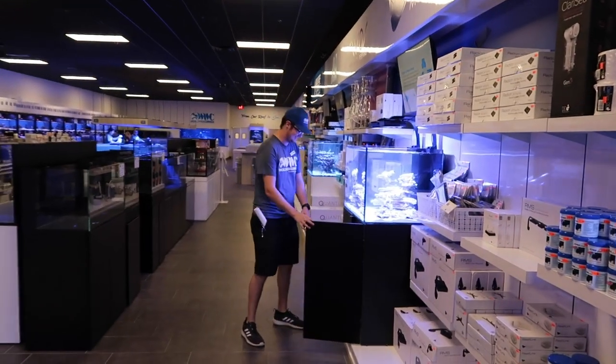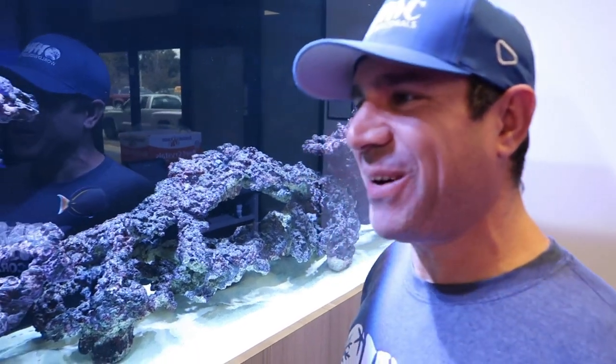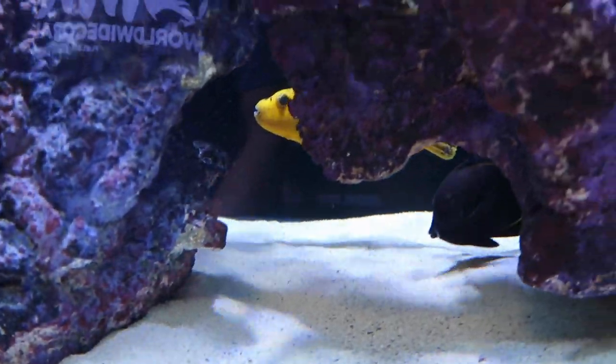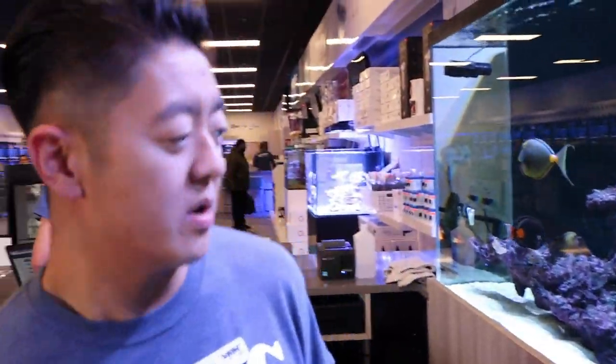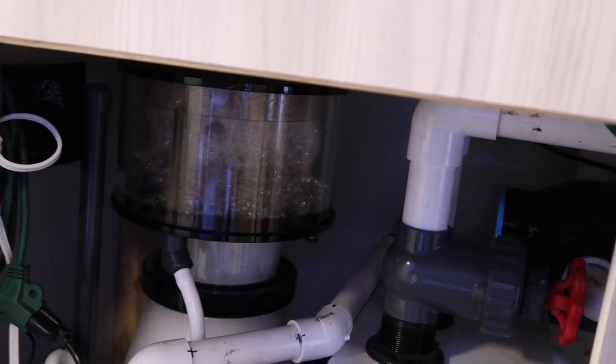Should we call it Chiquita like the bananas, or Shakira like the singer? You know, come on guys — this is actually pretty rare for us. We haven't had a fish-only system before. It's the first time we have a fish-only system at our store — just a simple tank with an external skimmer.